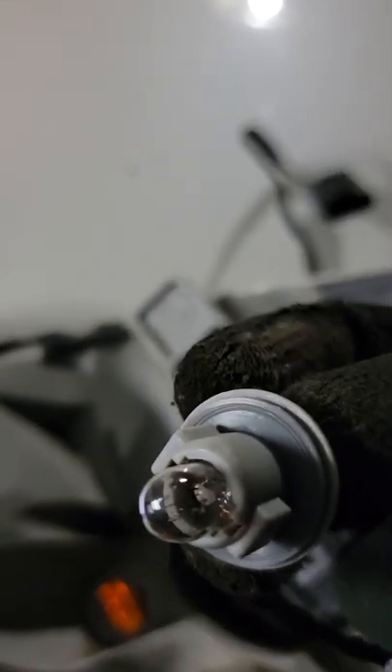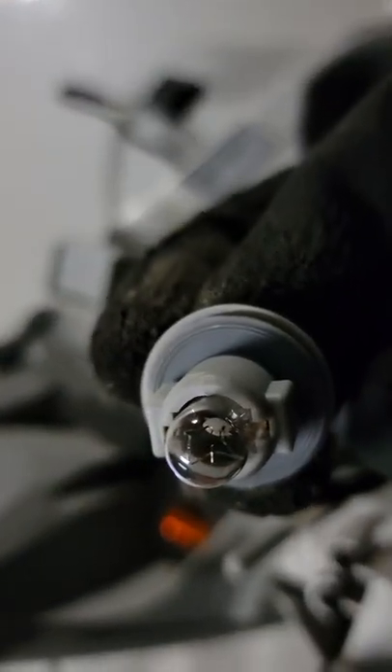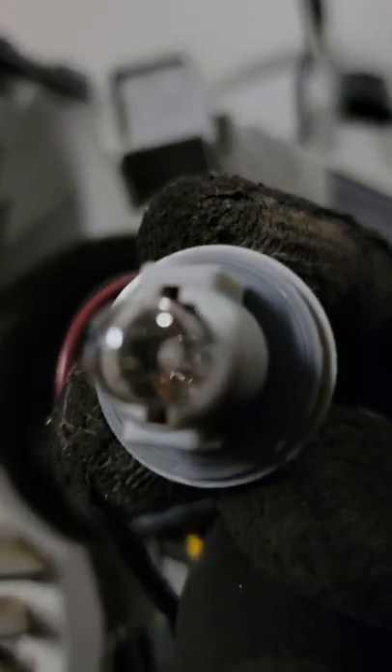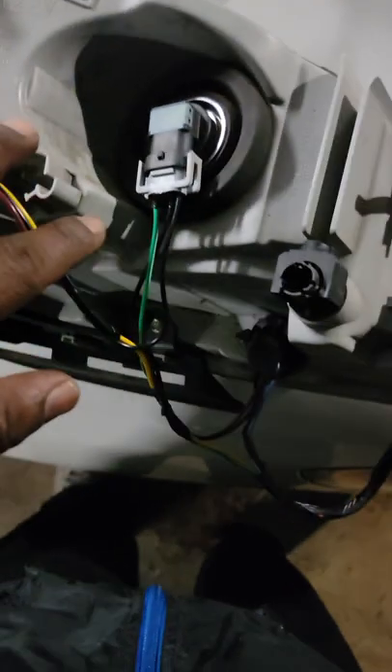The turn signal light just pulls out — you may have to pull pretty firmly. I'd suggest using gloves because it might take some effort to get the old one out. It's just a straight pull, no twist. You can see the way it is shaped — that's exactly how it goes back in. It goes in straight and then you twist it so it locks in place. Now we've got our whole harness replaced with a brand new harness.